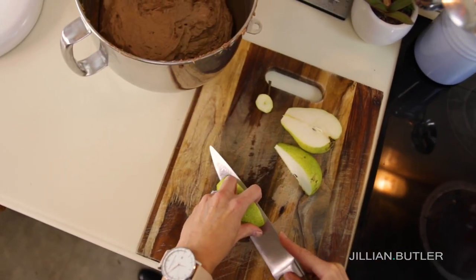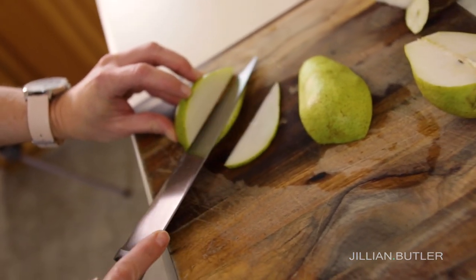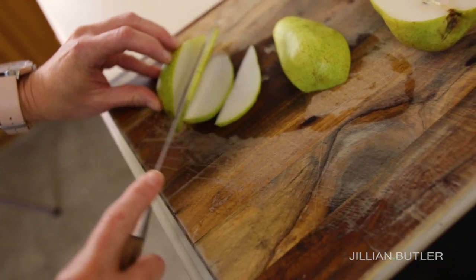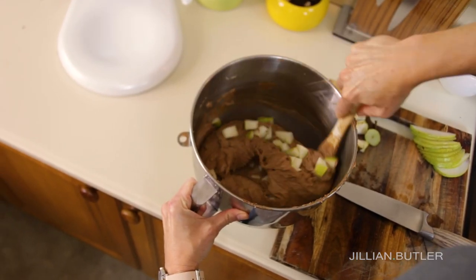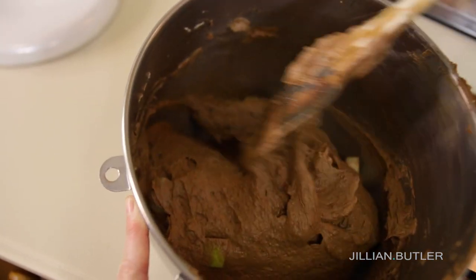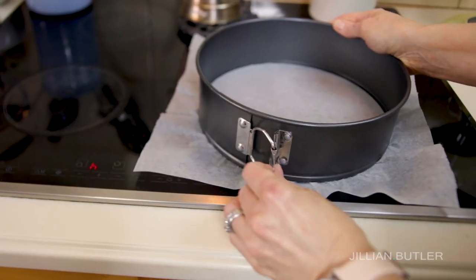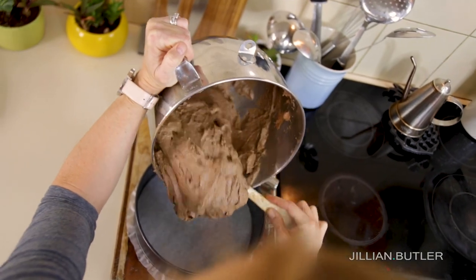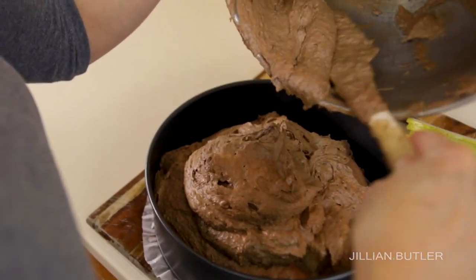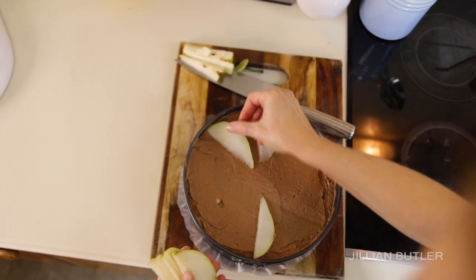Prepare to cut your pear. I use green Packham pears that have a few days of ripeness but still hold their shape well enough to cut into thin slices for the decoration on top — but you can use whatever variety you like, as long as it's firm enough. You'll need to cut 10 thin slices and rough-chop the remainder to fold into the batter. Line the bottom of a nine-inch round springform pan with baking paper, cut it to fit, then pour your batter in.